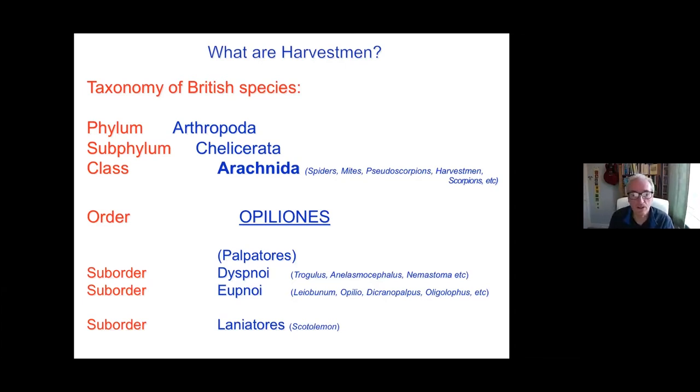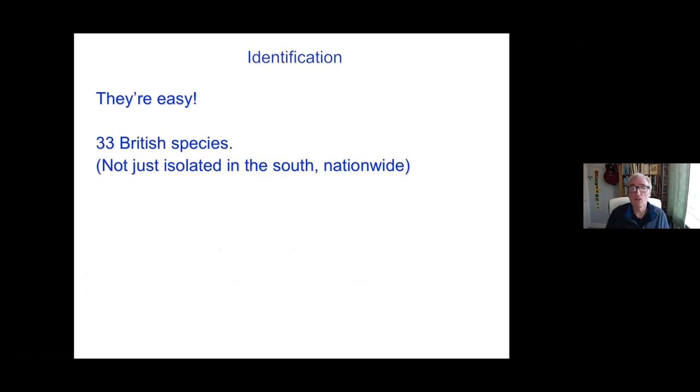Recently a species belonging to the Laniatores has been found in Britain. So a limited range of species, but quite a variety of forms and behaviours nonetheless. As we were talking last week about why on earth you might look at them — they are really relatively easy in terms of invertebrates in this country. Only 33 to recognise, and you can probably actually learn 33 almost off the top of your head.